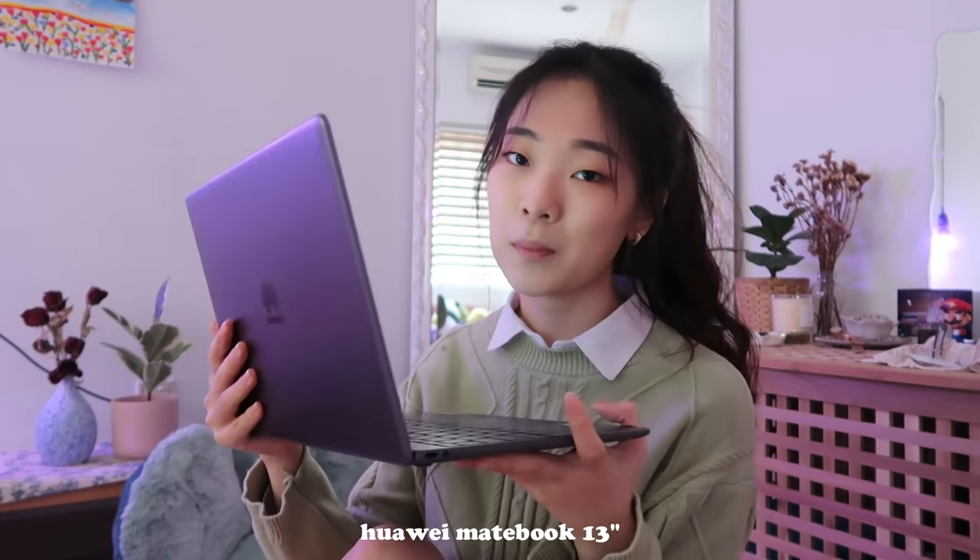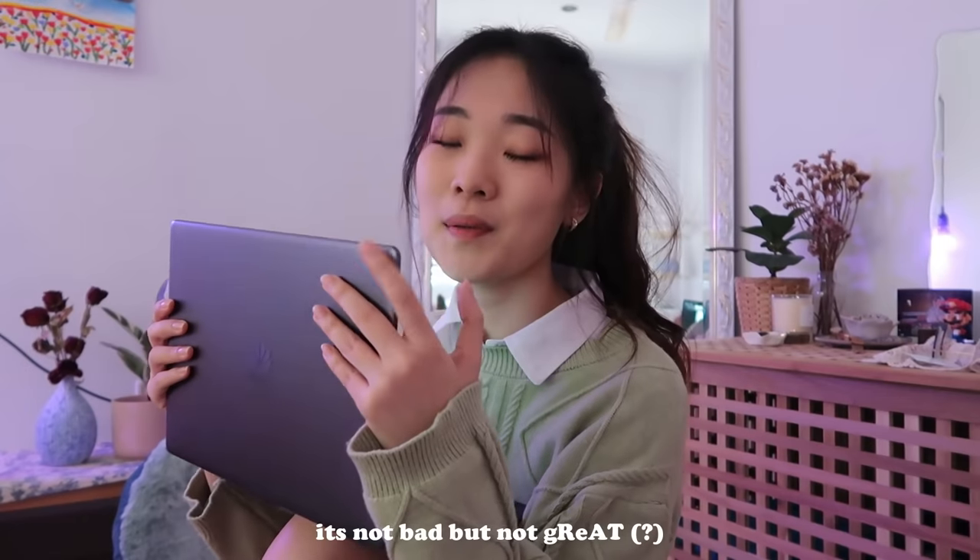I'm going to first start off by sharing the equipment that I use, because I do get quite a lot of questions about my laptop. The laptop that I'm currently using is the MateBook 13 by Huawei. I have been using this for about 3 years now and it has given me no issues at all. But one thing I would like to say is that it gets heated up very easily — I tried to play The Sims on it once and it got so hot just 15 minutes in, so this is definitely not for gaming.